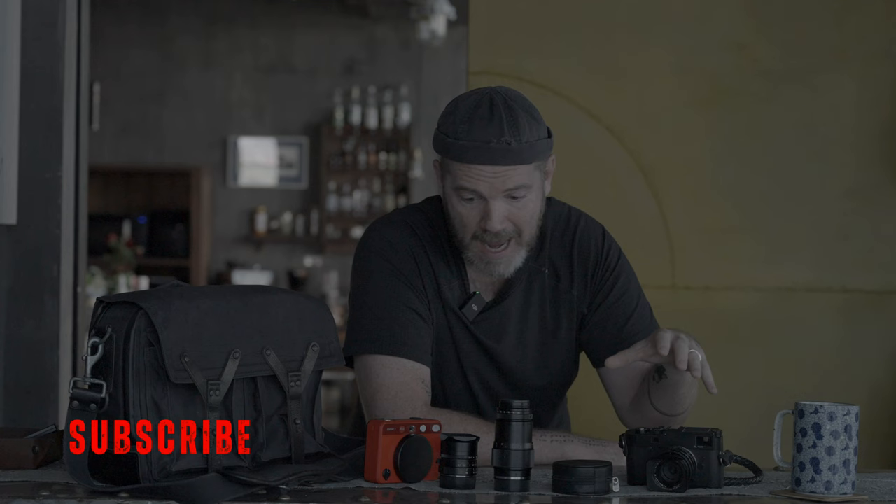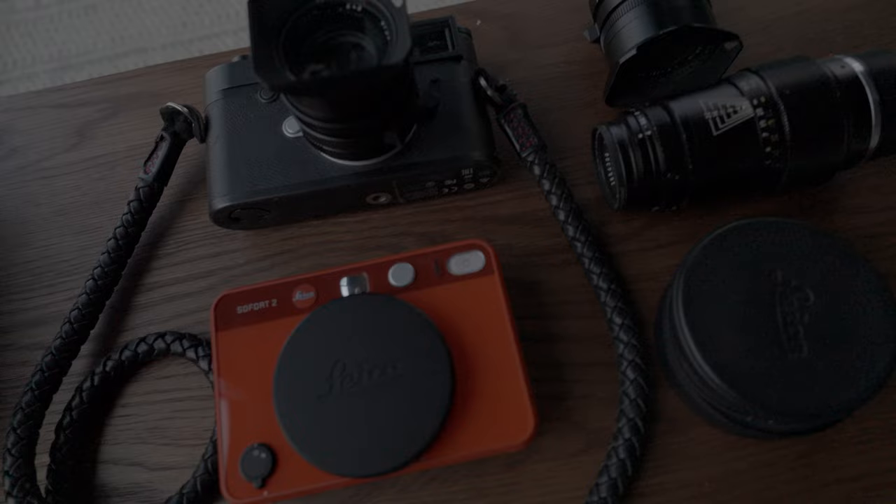I'm Justin Mott and welcome to my home here in Hanoi, Vietnam. If you're new here, my channel is dedicated to all things photography from the perspective of a full-time working professional photographer. Today I'm going to go through my entire Leica kit, show you each lens and each camera that I use for all my personal work and my assignment work. So let's get into it and let's talk photography.